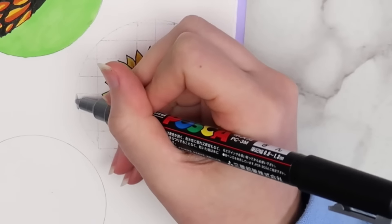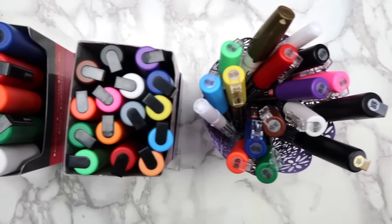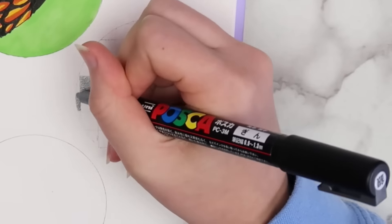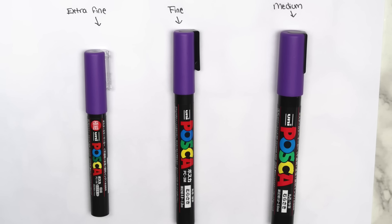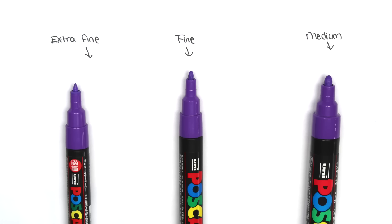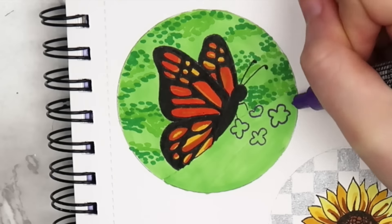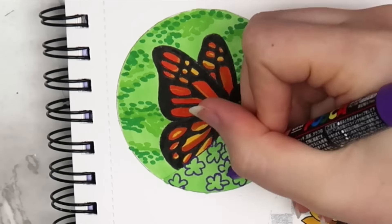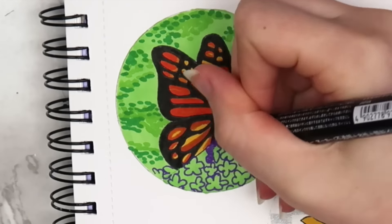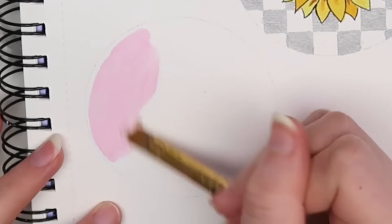The most used supply in my whole entire craft room probably has to be Posca pens. These paint pens are such a versatile supply, and they were definitely worth the investment. Posca pens come in quite a few different sizes — the ones I have are extra fine, fine, and medium tipped. If you don't want to invest in multiple sizes, I definitely recommend getting the fine tip set. I probably use the extra fine tip set more, but the fine tip pens have larger barrels and hold more ink, and your line width can be varied depending on how hard you press down. Since these are a bit more expensive, I really only use them to add small details.